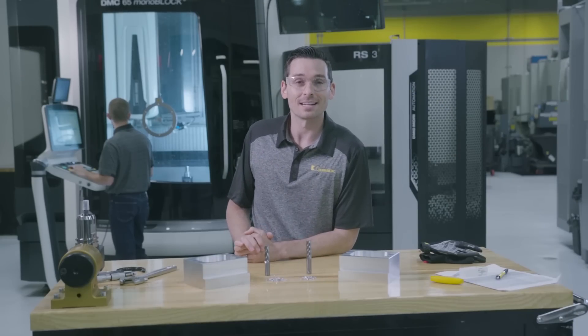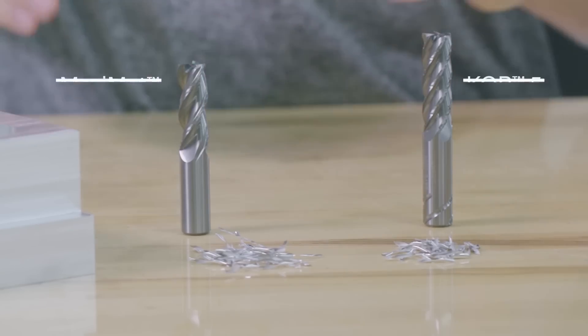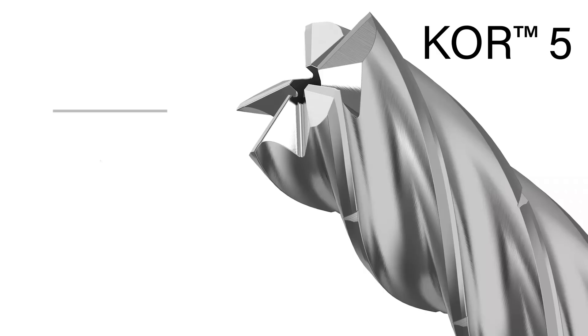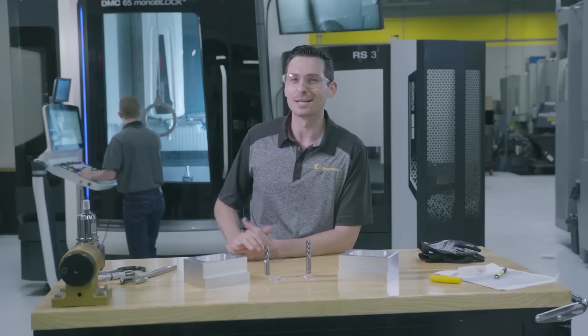Hey, I'm Nick here again at the Technology Lab at Kennametal in Latrobe, PA. Today I'm here with my buddy Jake again and he's going to be demonstrating some cutting in aluminum with the MaxiMet 3-flute end mill and the new King of Roughing 5-flute end mill, also known as the Core 5. Let's get to it.